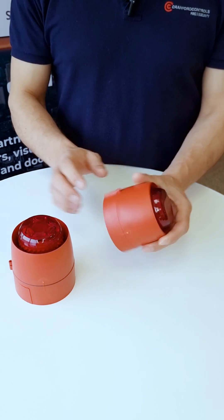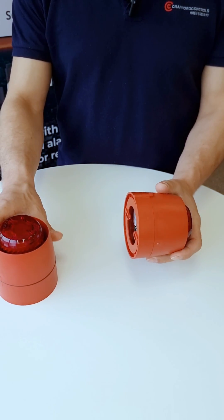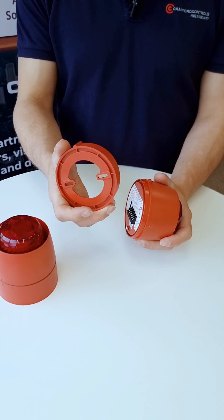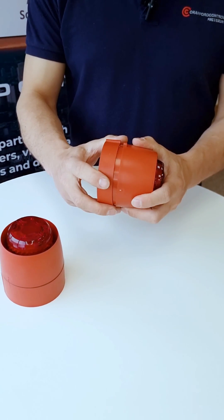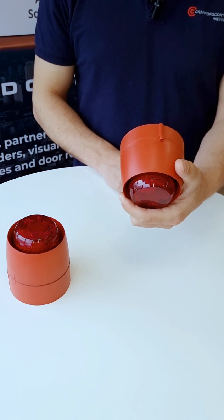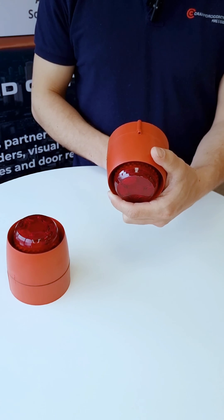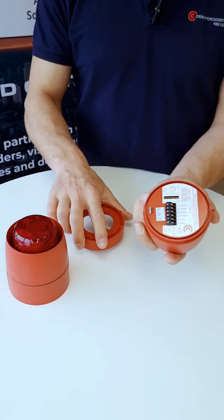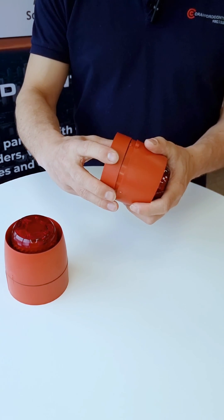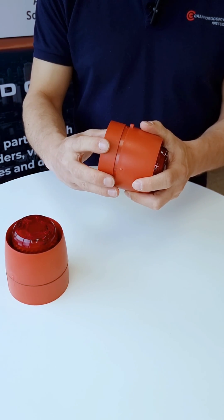Why choose between a shallow base and a deep base variant? Shallow base is often used in installations indoors, where you will wire from the back of the product and then affix the product — maybe to the wall or the ceiling — by just using that bayonet fixing and locking in with a grub screw. The grub screw for the Cranford product is always available underneath and can just be removed and inserted.